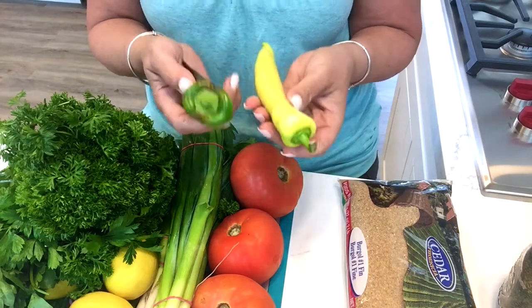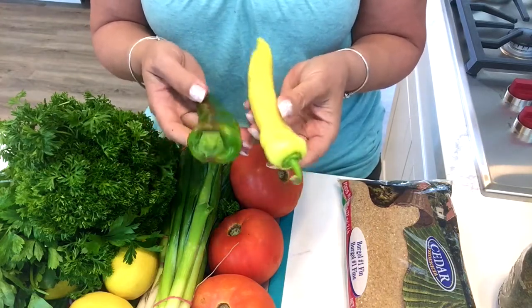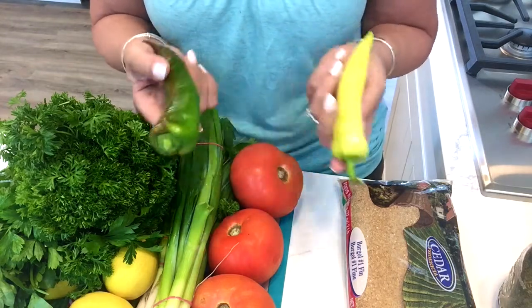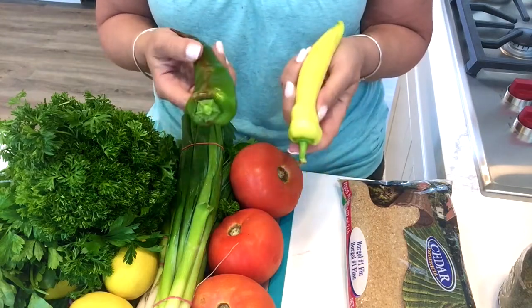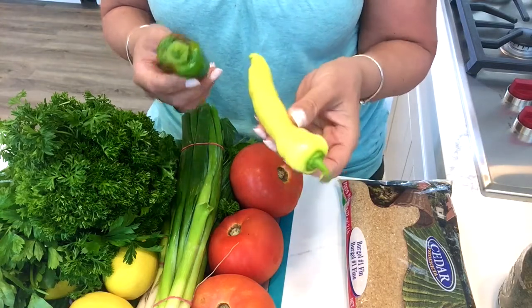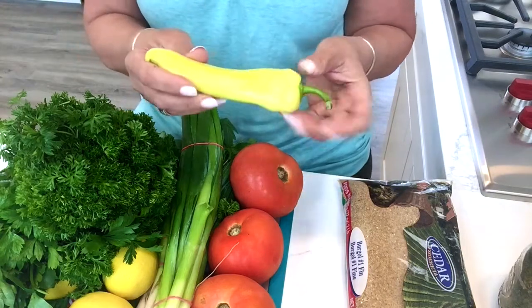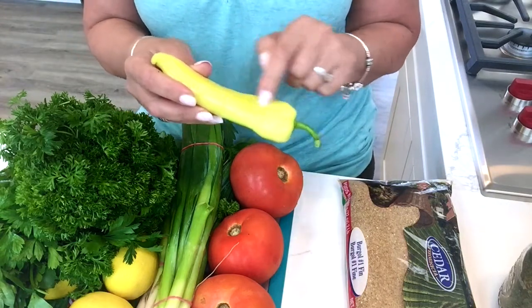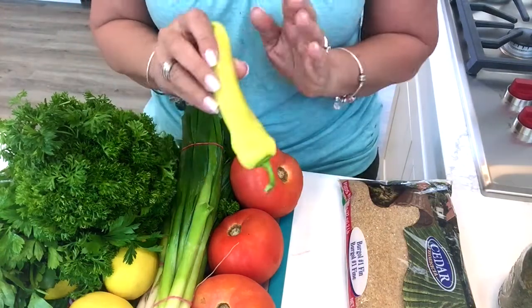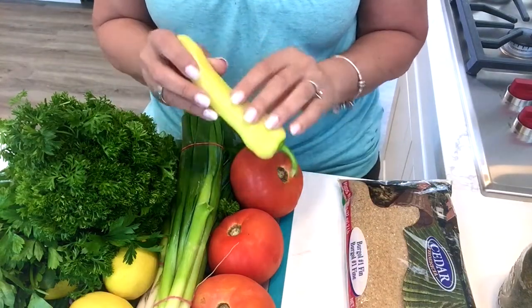I just picked these peppers from my backyard. I'm showing you both of them because you can use any kind of pepper you want. I'm going to go with the banana pepper today because there is too much green going on, so I'll put one in and take the seeds out. Again, this is optional — if you don't like things spicy, don't use this.